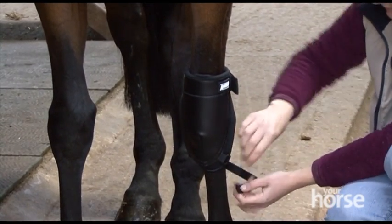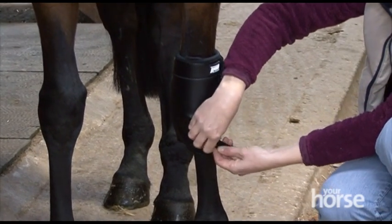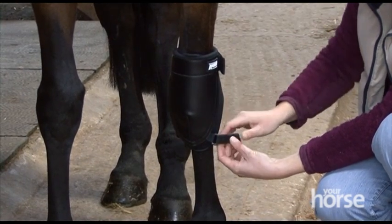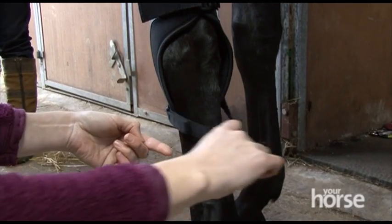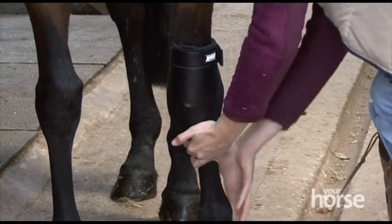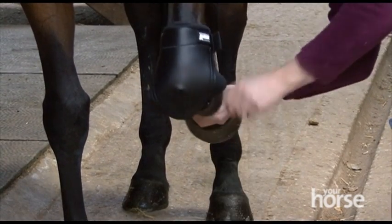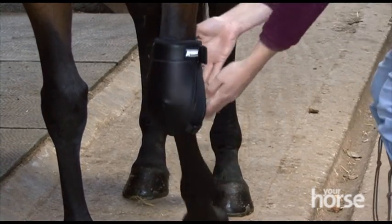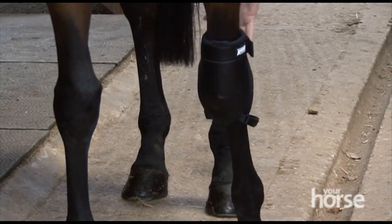Then the bottom strap — this is a strap that you don't want to have tight, otherwise your horse won't be able to bend his leg properly. This one just uses a simple touch and close fastening. The strap is very loose and you can just check that she can bend her leg easily, there's no restriction there at all, and you can tell that the knee is going to be well protected should she come down on the road at all.